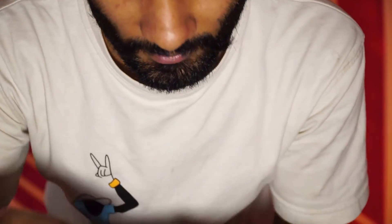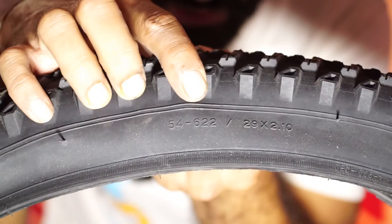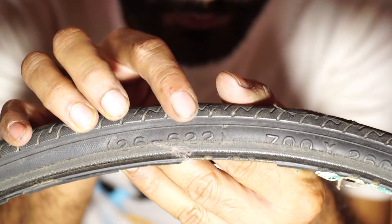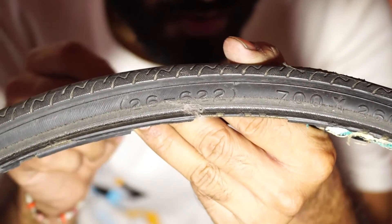So many of you would be thinking: how can it be the same? If here it is 29 and on this tire it's 28, then how can it be the same? The size of the rim is measured from this — this is 622. It's the same on the road tire: 622. That's the same inner diameter of your rim.